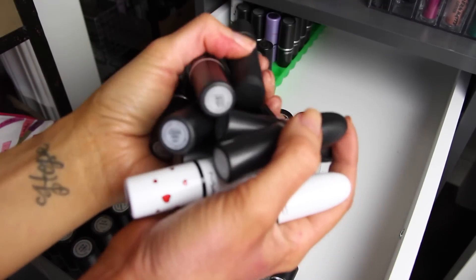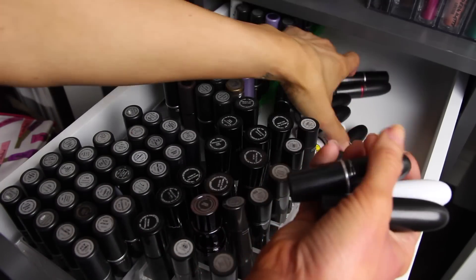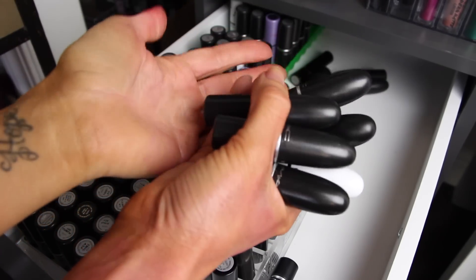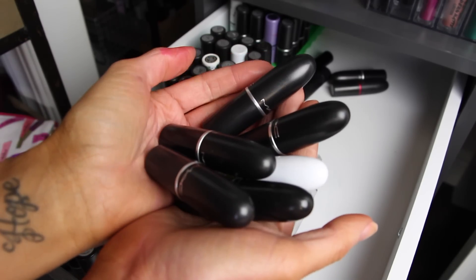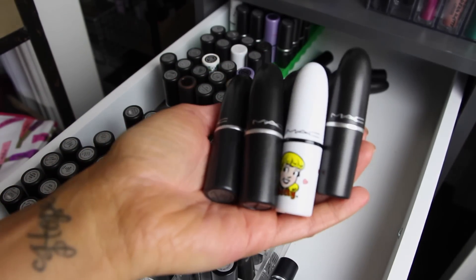So we got rid of 12 lipsticks — that is a huge accomplishment for MAC. I have a couple more in the back of my mind to get rid of if I don't use them in the next year or so. But 12 lipsticks — I'm proud of myself. We have a lot more makeup declutters to go, so if you like these makeup decluttering slash collection videos, thumbs this video up and I'll talk to you guys in the next video.